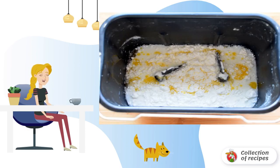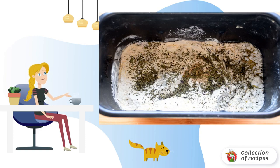Pour water and milk into the bowl of the bread maker. Add milk powder, sugar, salt and olive oil. Pour in the sifted flour. Add yeast and dry basil.